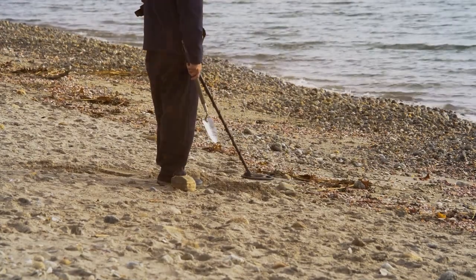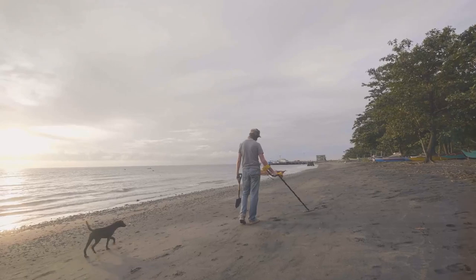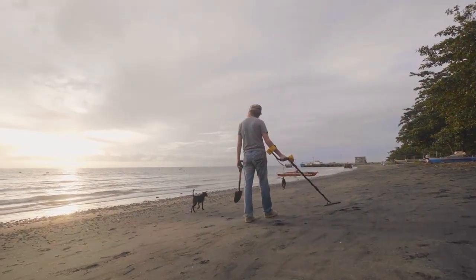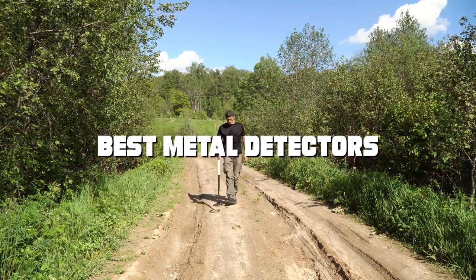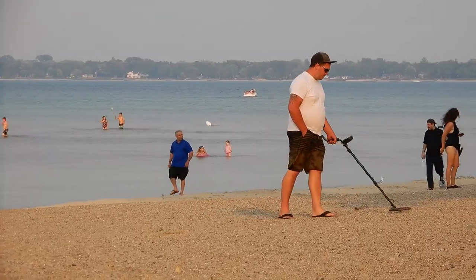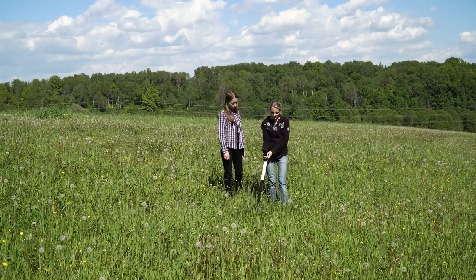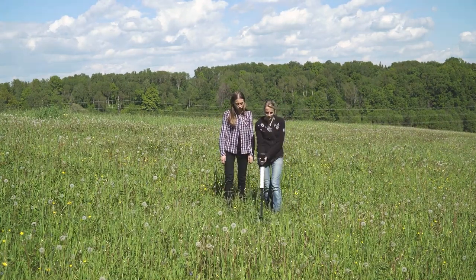Welcome to our channel, where we uncover treasures buried beneath the earth's surface. Are you ready to embark on a journey of discovery? Get ready to explore the world of metal detection as we bring you the ultimate guide to the best metal detectors on the market. Whether you're a seasoned prospector or a beginner, we've got you covered. Join us as we delve deep into the top-notch detectors that promise to revolutionize your treasure-hunting experience. It's time to find what lies beneath.